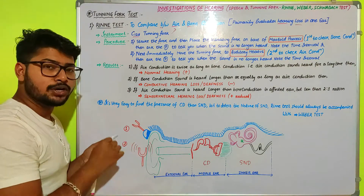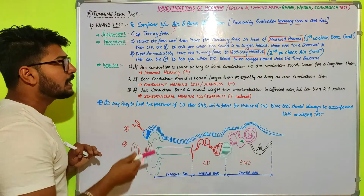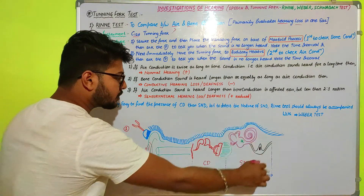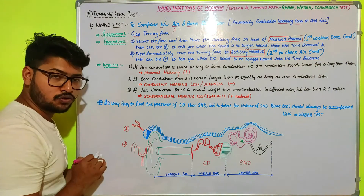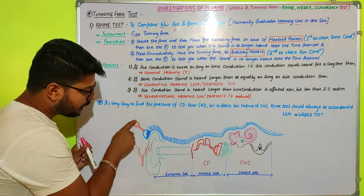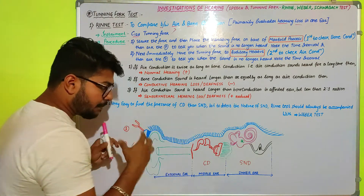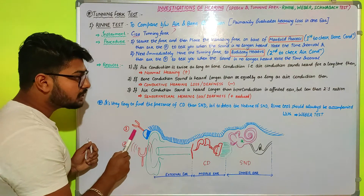In the first procedure, we check bone conduction by placing the vibrating tuning fork over the mastoid process, and we ask the patient to indicate how long they can hear the sound. As seen in the structure, the external pinna is visible, and behind it is the mastoid process, which is attached to the temporal bone that comprises the whole ear. The vibrating energy is transmitted and conducted through the bone from the mastoid process.